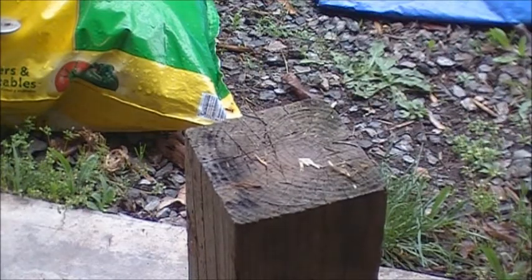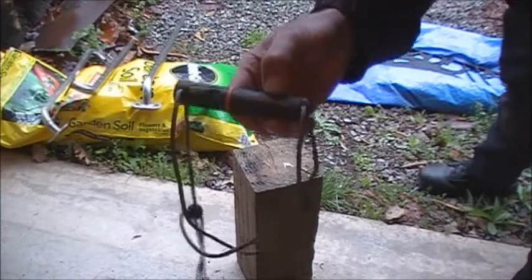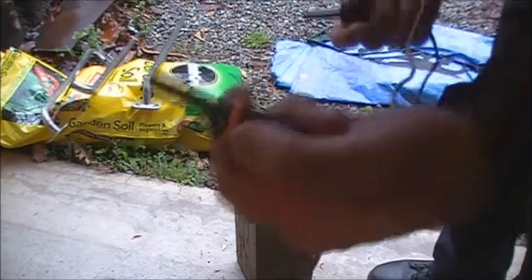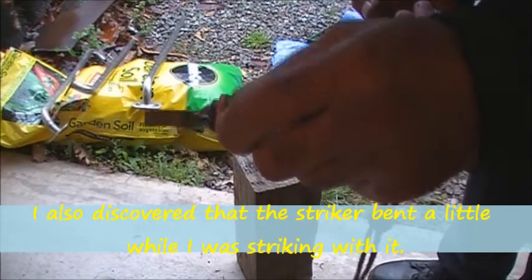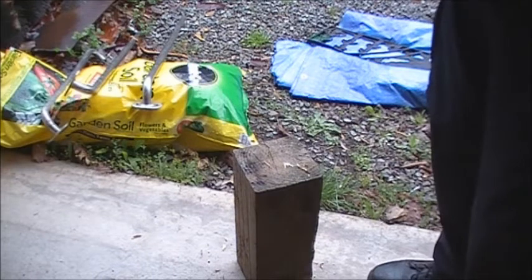We also saw the Bear Grylls fire starter here, which threw some pretty good sparks. I'm not entirely sold on the striker — I think I'm going to try and square that up on the belt sander a little bit to maybe give it a squarer edge, which might throw some better sparks.